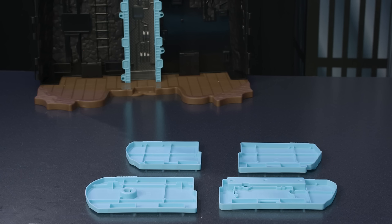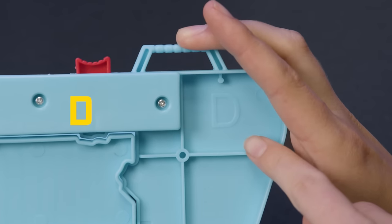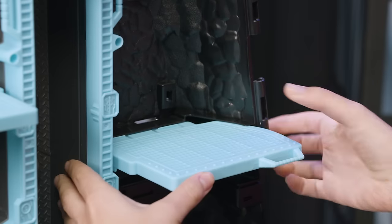Next, attach the four blue bases to each level of the Batcave. They're labeled A, B, C, and D. Line up the corresponding pieces and connection points and snap into place.